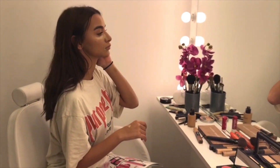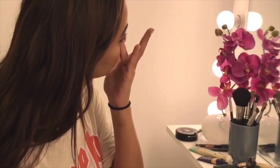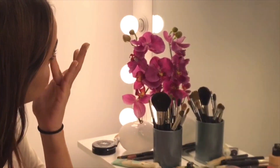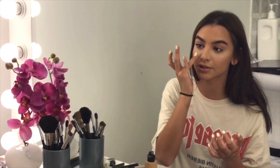I forgot my blender today, so we're going to use my fingers. Guys, remember: using your hands and fingers is as good as a beauty blender, because your fingers make sure that the product sinks into your skin.